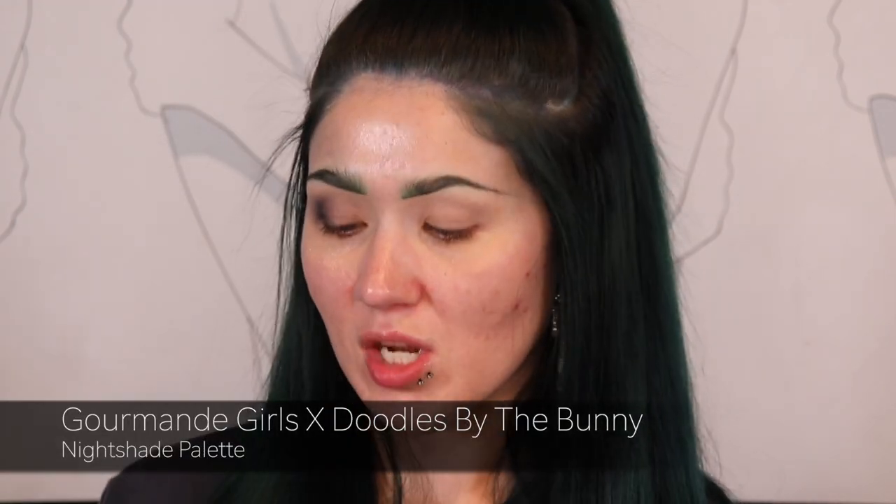In one of my latest videos I had requests to do a full face of indie brand makeup. I don't have a full face's worth, but I'm going to use two different indie palettes to finish this look. I buy from a mix of Sephora and indie brands — if I like the palette, I like the palette. I have two from Gourmand Girls: the Nightshade palette, which I did a first impressions on at the beginning of September, and the Spooked palette, which I haven't played with much. I'm going to use my pinkish-purple nails as inspiration for today's look.